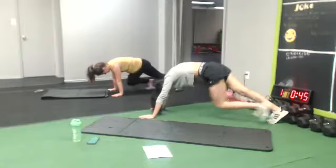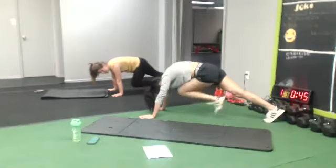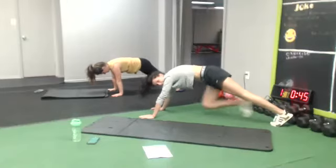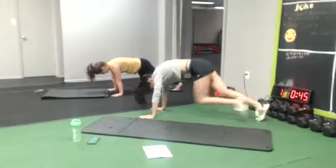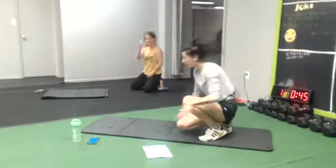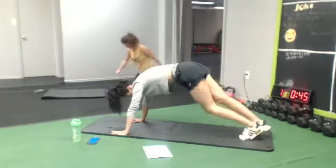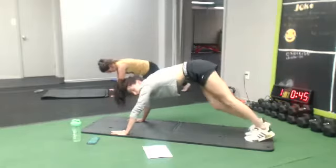Up and down. No stop. So same idea — you're gonna go up, touch your nose, back up, and switch. You wanna go slow, feel that crunch.